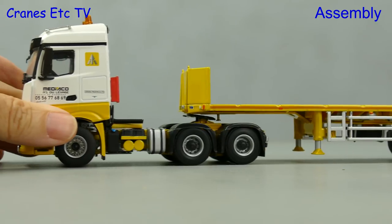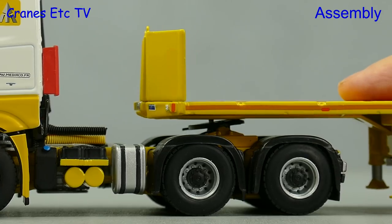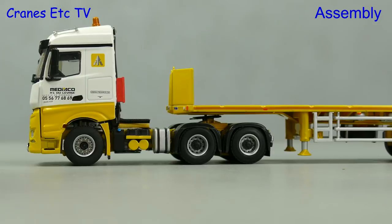There's not really any assembly to do — you just hook up the tractor to the trailer and clunk click does the trick.